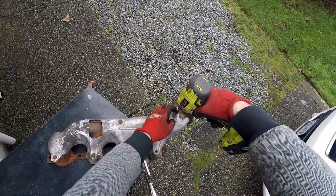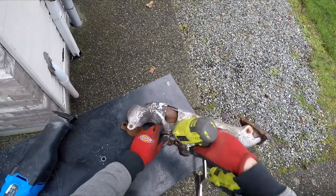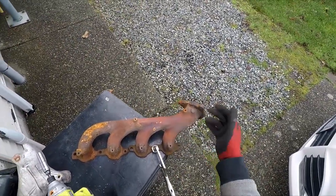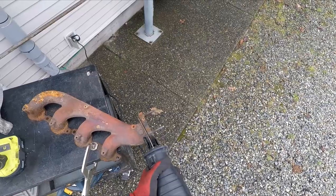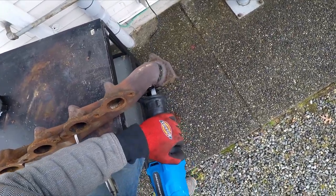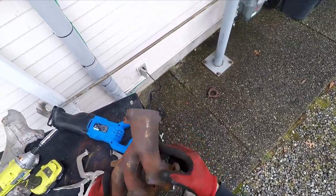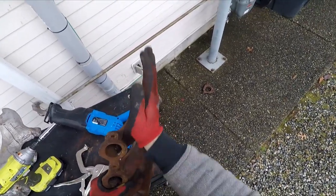Now I get to work with these manifolds. Let's remove the heat shield here - drop that on the ground. Don't know if I'll need this or if I'll use this again, but I'm gonna cut this off here and just start working with this. This is gonna be the driver's forward-facing manifold. Well, not the best cut, not the fastest cut, but it's a cut. We'll go put this back on the car and see if I made any improvements. This part might have to come off too, but we'll see.